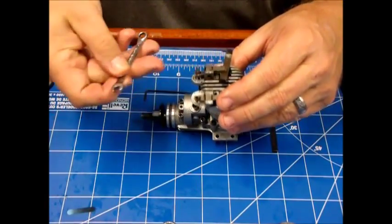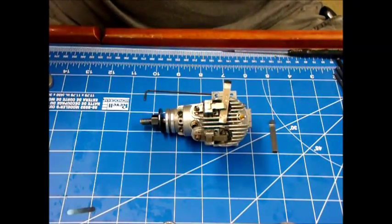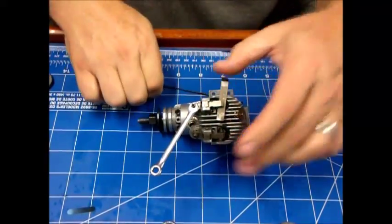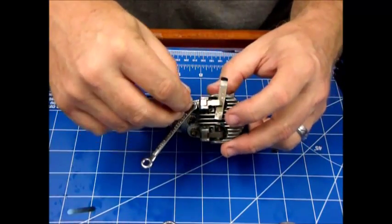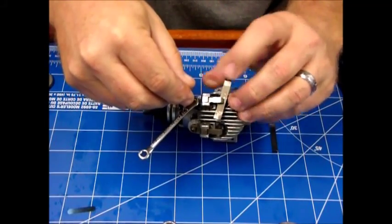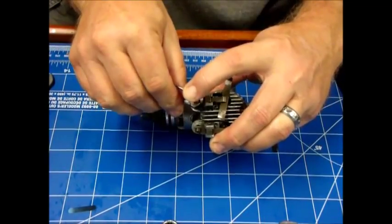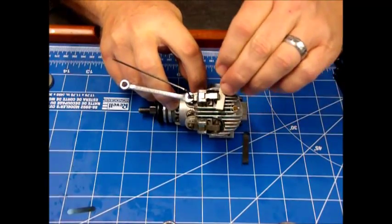It looks like I didn't get the right wrench — let me find the right wrench. Now I'll loosen this so we can actually make an adjustment. I'll put my hex key in the top and start rotating until I just feel it start to pinch. When I feel that, I'll hold it in position and then tighten the lock nut. I feel just a little bit of tension there.